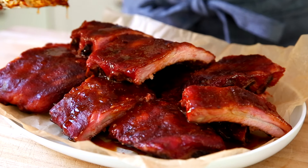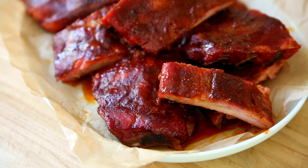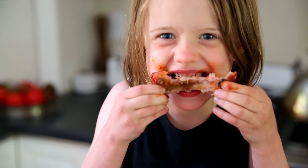Oh my gosh, you guys, these smoked ribs are seriously the best. In my family, this is a must-make for all of the big summer holidays like Father's Day, Fourth of July, and Labor Day - but to be honest, we make them year-round. I hope that your family will love these ribs as much as mine does. Just don't forget the paper towels!